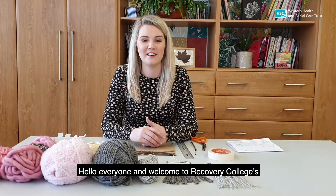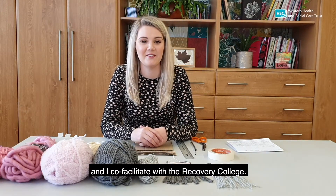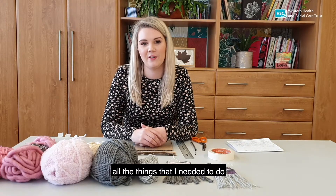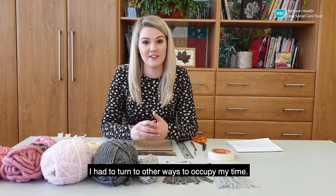Hello everyone and welcome to Recovery College's Creating Wellness in Winter Series. My name is Emma and I'm an occupational therapist and I co-facilitate with Recovery College. During lockdown I found that I wasn't able to do all the things that I needed to do that kept me well, which meant I had to turn to other ways to occupy my time.